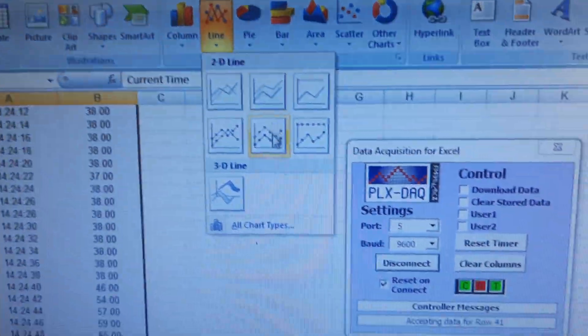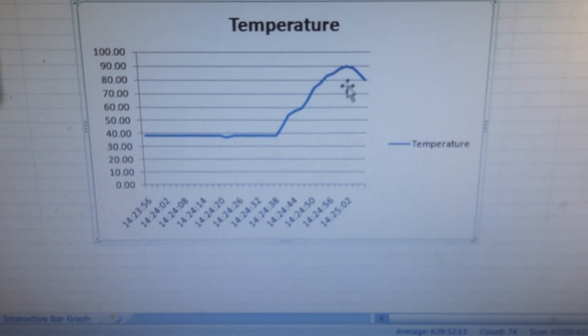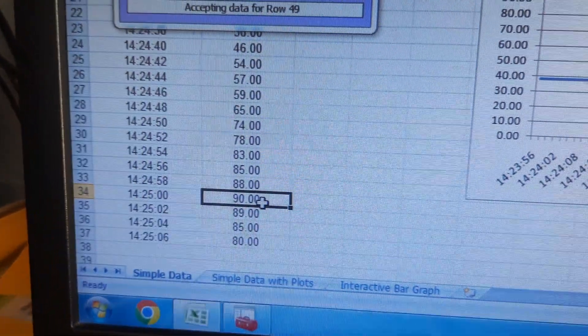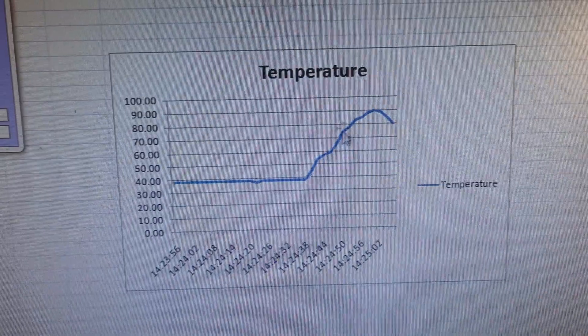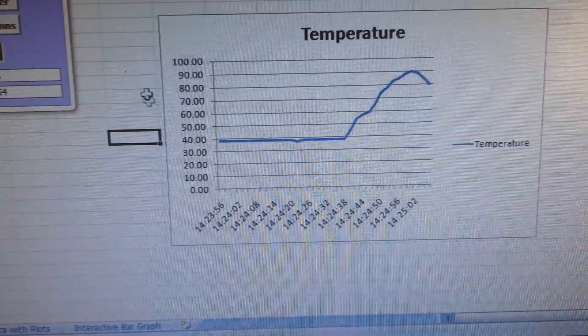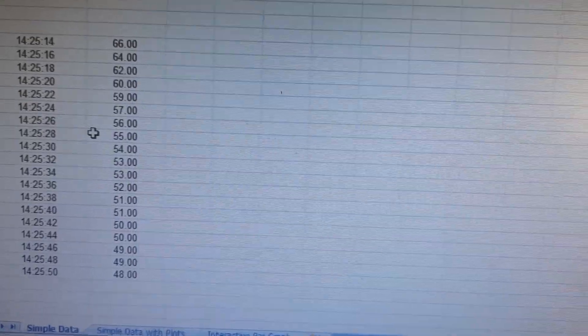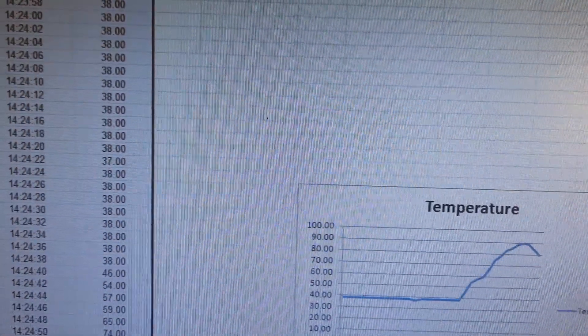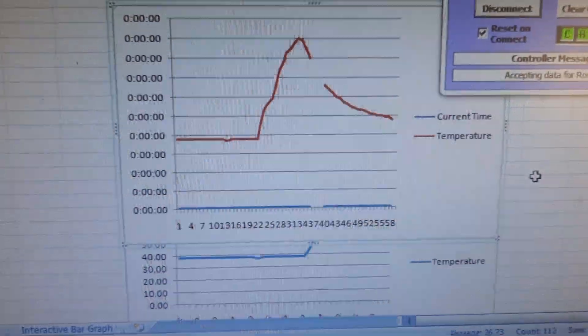Values are being logged. Go to Insert and you can select the time and value data. The maximum value goes up to 90 degrees. Temperature starts at 38 when we raise the heat, then comes back down. Go to Insert Lines to plot the chart, and continuously the values are coming in.